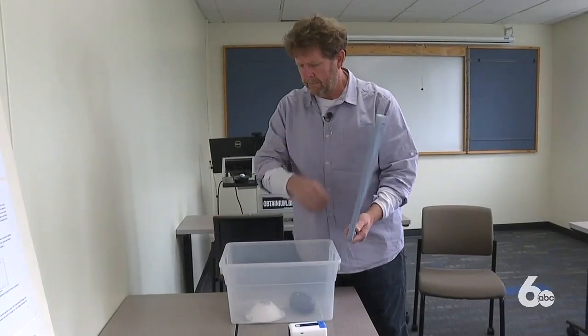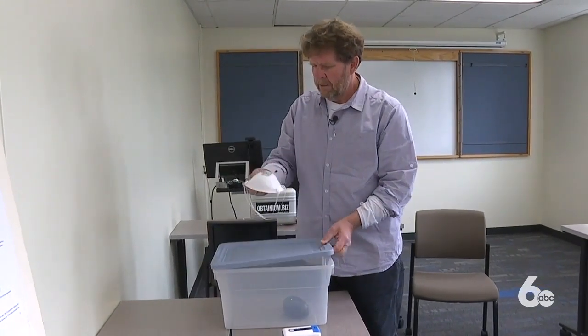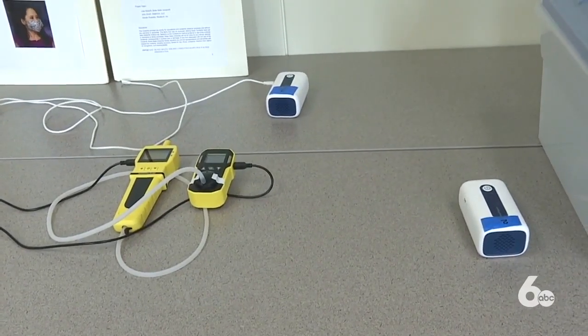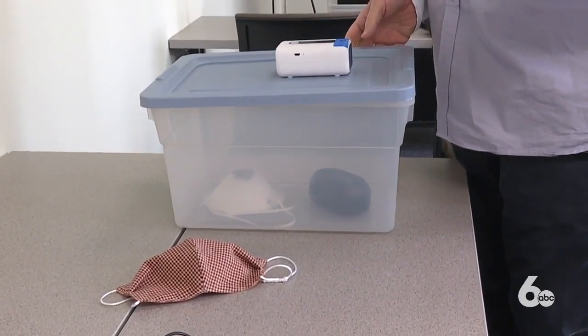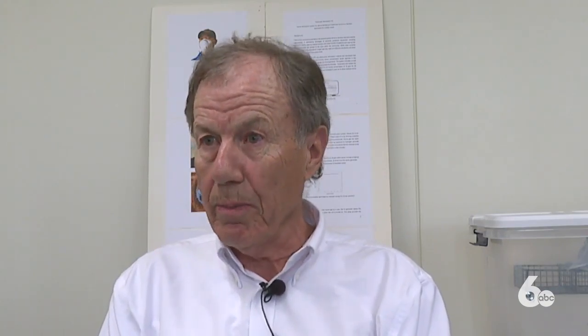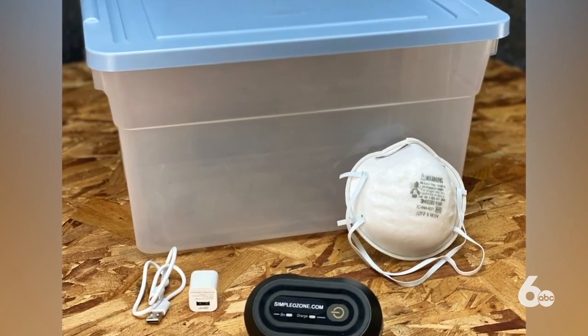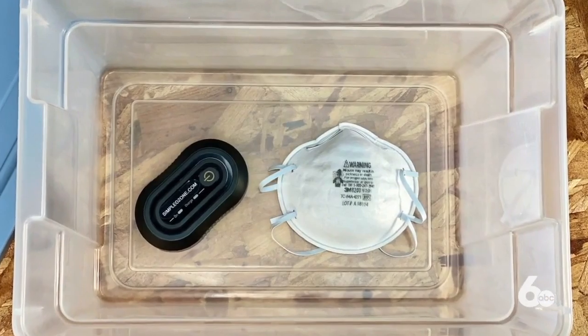The generator will turn off after 30 minutes. When it's done, just air it out. This sterilizing process eliminates the concentration of bacteria and viruses in the mask — up to 99.9% of bacteria and viruses are inactivated at fairly low concentrations between seven to nine parts per million. In our chamber, our enclosure reaches 18 parts per million. The dilution of ozone in the air once the lid is open is so quick that it's not harmful, but it's still important to do this in a well ventilated area.